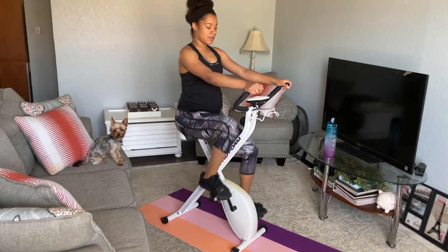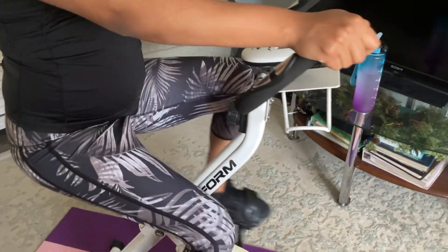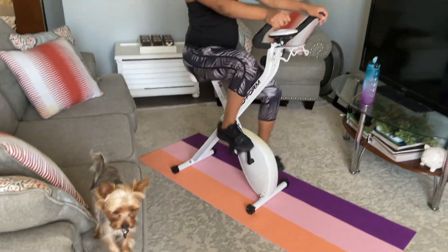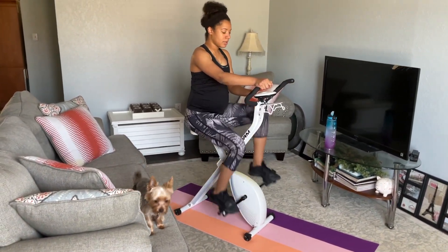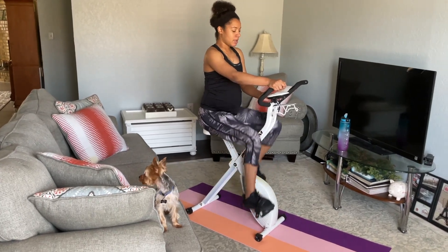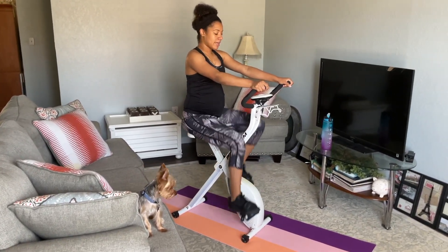All right, slow it down. This last minute we're slowing it down — this will help us bring our heart rate low. We've been pedaling for about 23 seconds now. Distance traveled: 0.76 miles, so we're almost at one mile, which is great. Keep pedaling slow, and then we'll bring it back up for the next third minute.